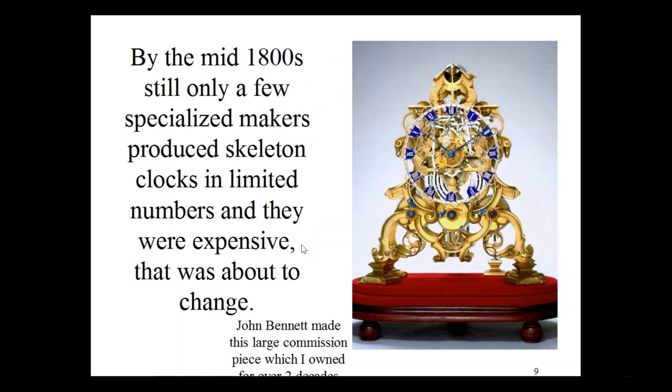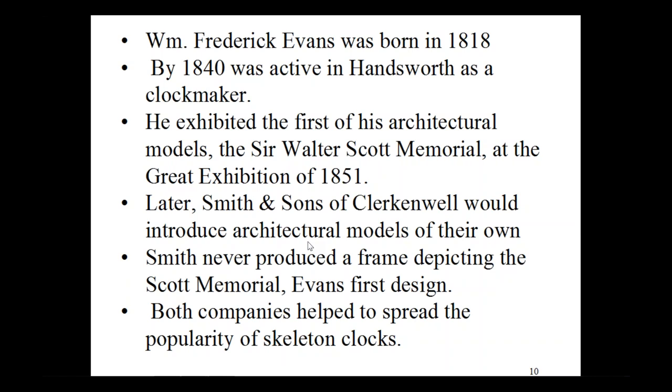William Frederick Evans was born in 1818 and by 1840 he was active in Handsworth as a clockmaker. He exhibited the first of his architectural models — the Sir Walter Scott Memorial — at the Great Exhibition of 1851. The memorial had only just been finished in 1844, so it was a relatively short time before he decided to put a clock in it. Later, Smith and Sons of Clerkenwell would follow Evans' lead and introduce architectural models of their own. However, Smith never produced a frame depicting the Scott Memorial, which was Evans' first design. Both companies helped to spread the popularity of skeleton clocks.